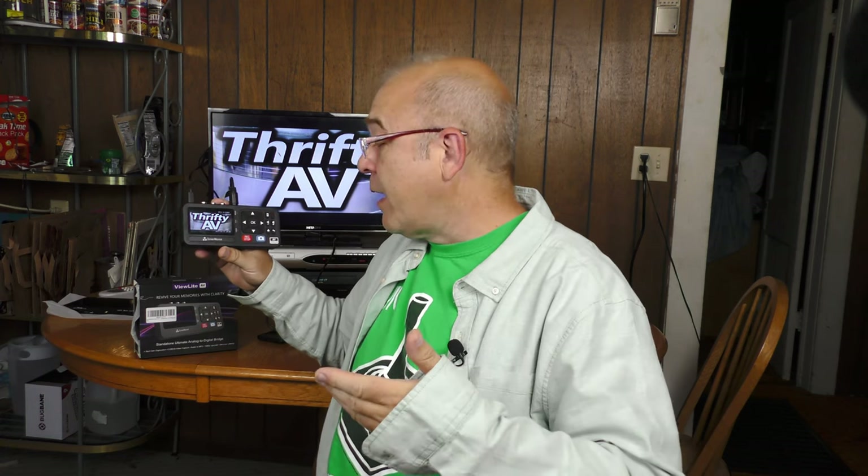In my hand here is the Cloner Alliance ViewLight AV standalone video capture device. They call it a bridge. It can also be used hooked up to a computer, which I'll demonstrate a little bit later.